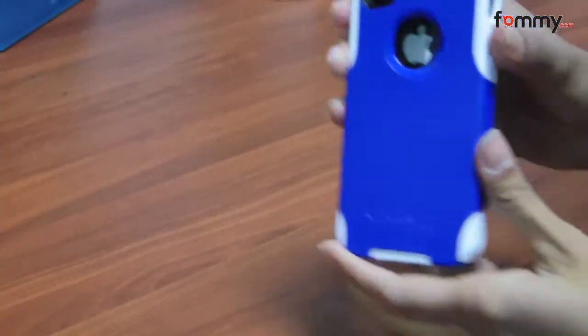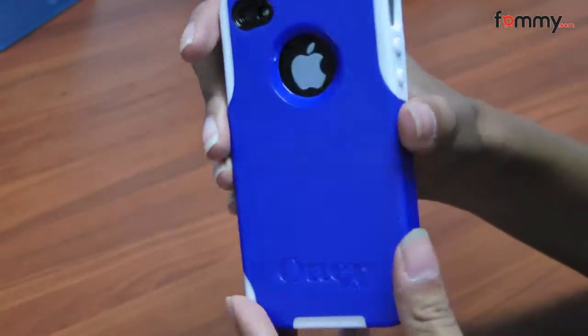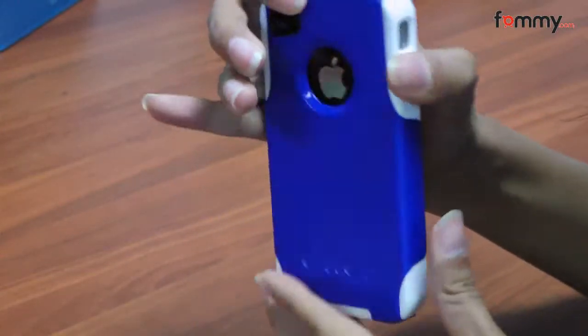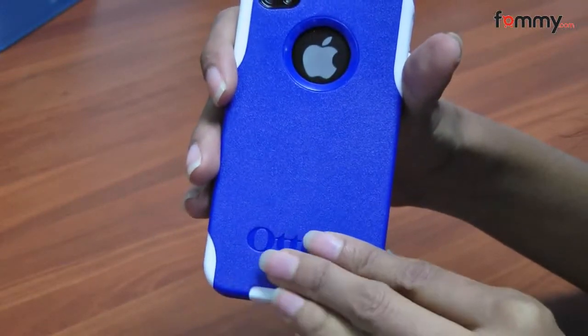This case is also available for the iPhone 4 and iPhone 4 CDMA. It comes in a lot of different colors, but each package only comes with one hardcover.